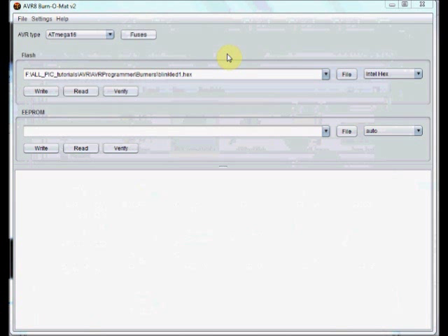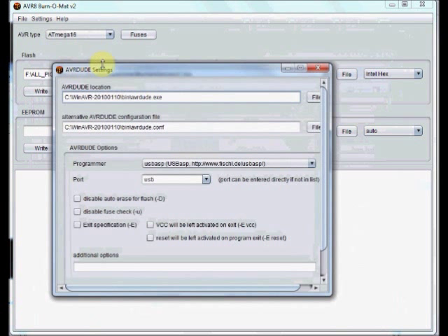It requires WinAVR to be installed initially, and you have to direct the WinAVR location. AVR Dude and WinAVR location must be set in the settings. Otherwise, Burner Matte won't recognize your USB-ASP device. Under settings, click on AVR Dude.